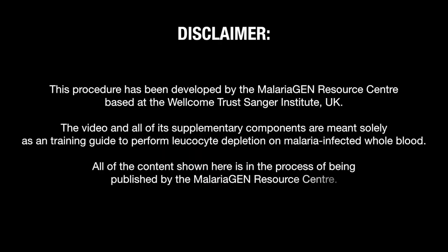The video and any supplementary components are meant solely as a training resource. All the procedures shown here are in the process of being published by the MalariaGen Resource Center.